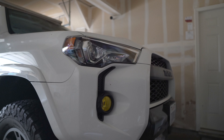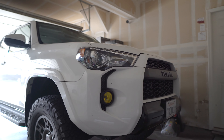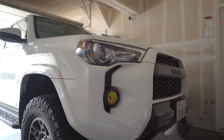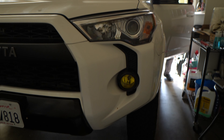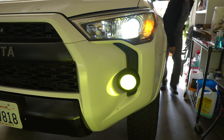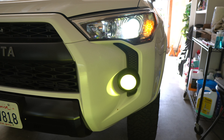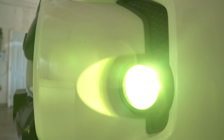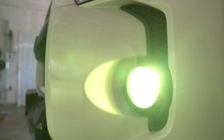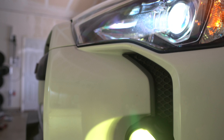I don't really do much to this except maybe just cleaning it when I do a car wash, and it's been holding up. So shout out to Lamin-X for putting this product together. I have a link down in the description if you'd like to get a set for your setup — it's been working out great for me.